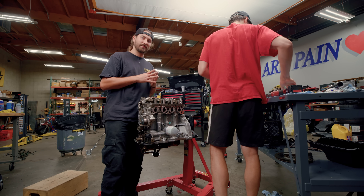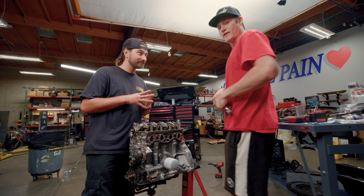For the cam caps, we're going to do 25 foot-pounds. Why 25? Because why the hell not?